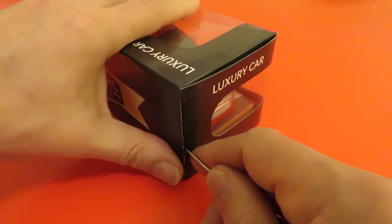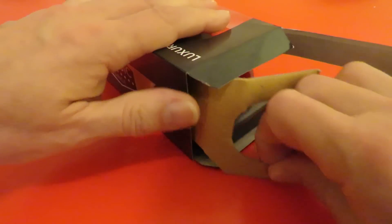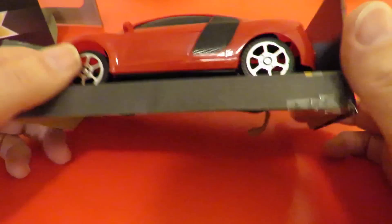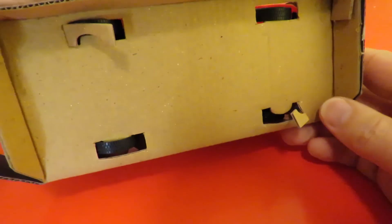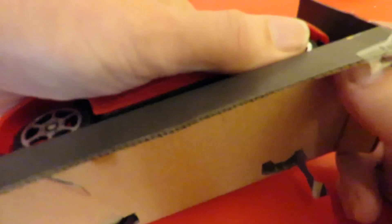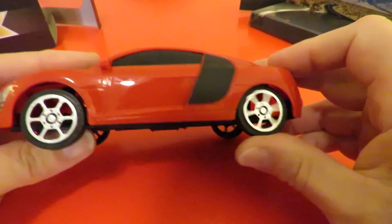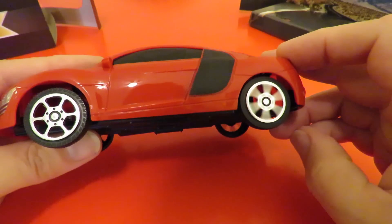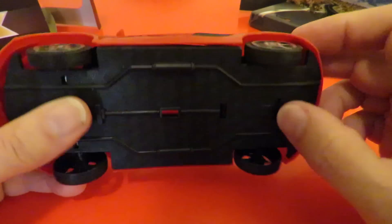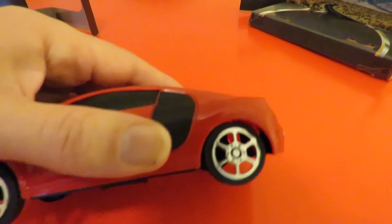I don't know what they do — as usual it doesn't tell you on the outside. I reckoned it was a pullback motor, but no. It's a very light construction. It works as a flywheel motor.